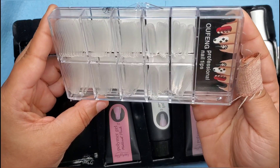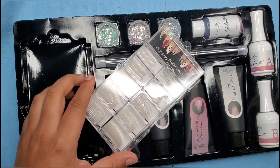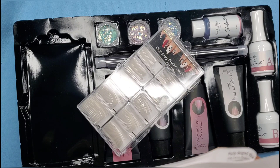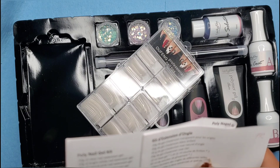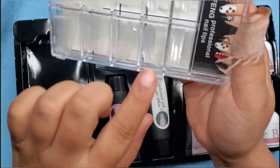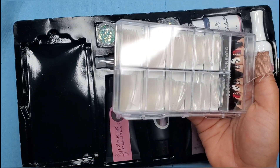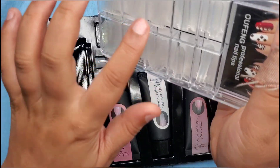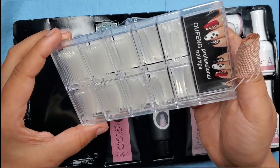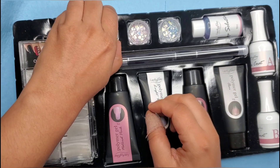You get your dual forms — or are these dual forms? Yeah, I believe so. Actually, these are a hundred-piece form nails in different sizes, so you can use those forms. I didn't see the little tabs on the side at first. They look different than like Makartt or another brand I've done, where they have lines and numbers inside. These don't have that, but they look really cool.